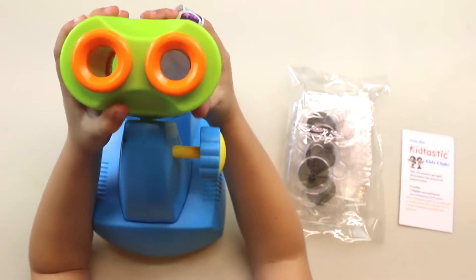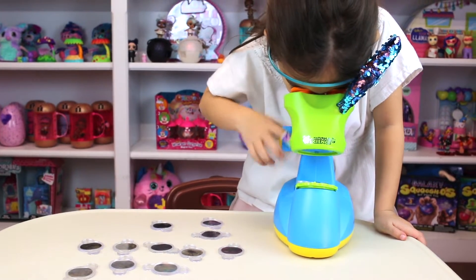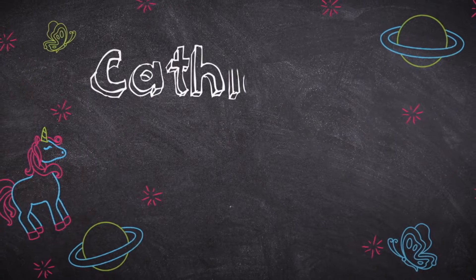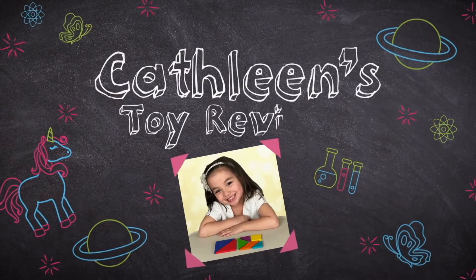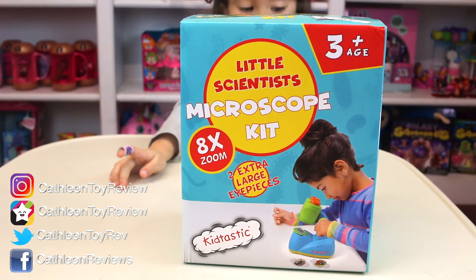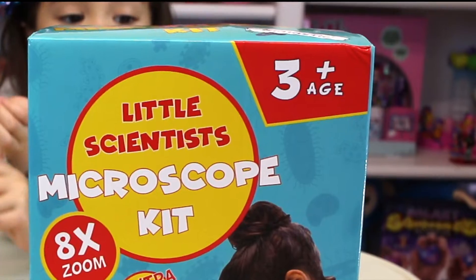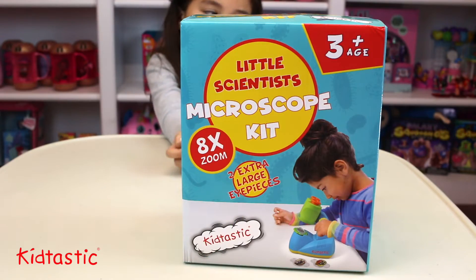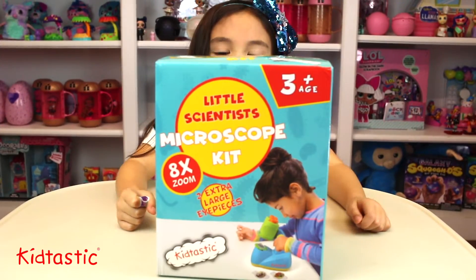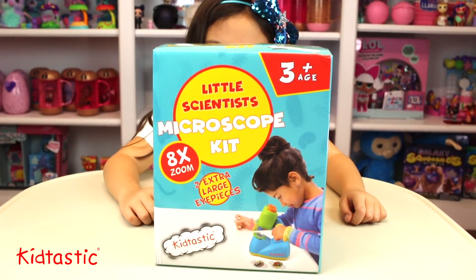Here's a microscope. We have this little scientist microscope kit. It's for age 3 and above, and it's from Kit-tastic. That's where the microscope is. It's something that will make you see small objects.